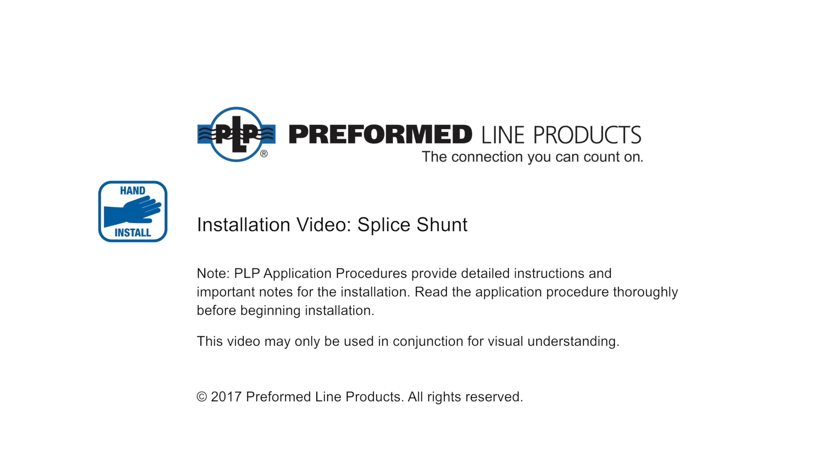Welcome to Preformed Line Products. The following presentation illustrates the recommended hand application of the preformed splice shunt for use on existing distribution lines which have experienced issues with failing splices.